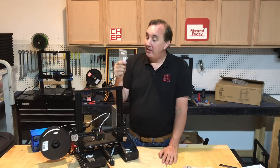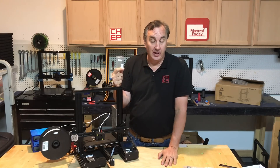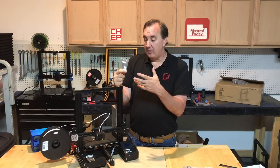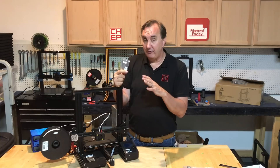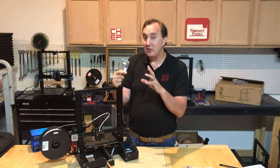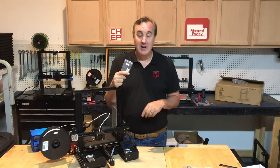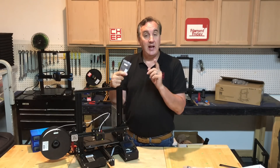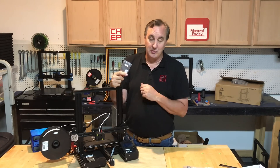Now let's talk about software. The Ender 3 comes with an SD card that has a sample print and the Cura slicer, but I recommend going to the Ultimaker Cura website and downloading version 4.0 or later. I have my own profiles that I share for free — I'll link to that in the description below. Import those profiles into Cura, use them to slice your files, and you'll get really good prints right out of the box. You also need to level the bed, which is a very important first step — I have a video on that for the Ender 3 linked in the description below.